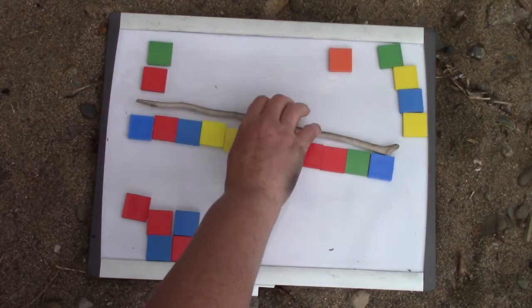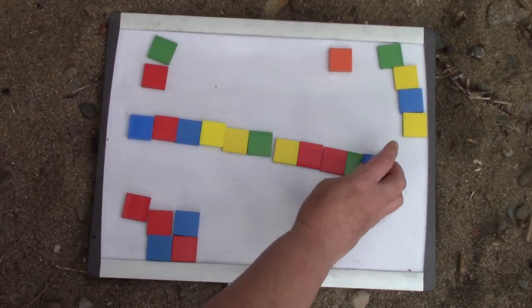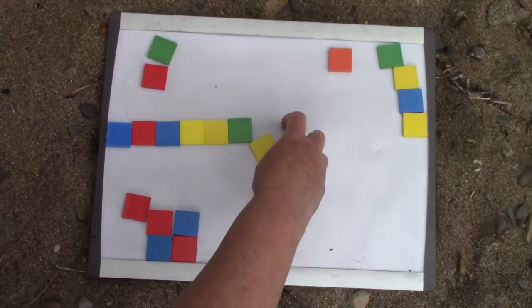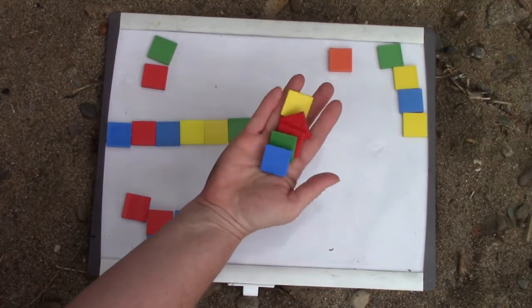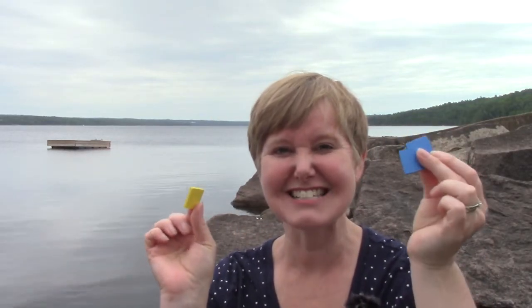I would like for you to find some fun things to measure — maybe things in your house, or maybe in your classroom or outside — and have lots of fun measuring with tiles today. Thank you so much for measuring with me today. I hope that you had fun measuring with your tiles. Have a great day class. Bye-bye.